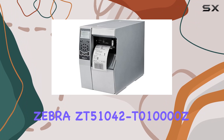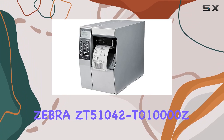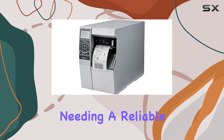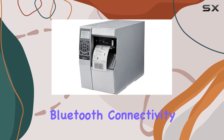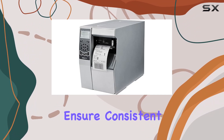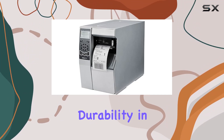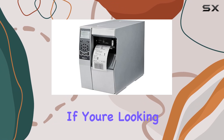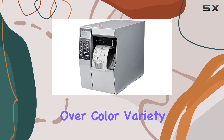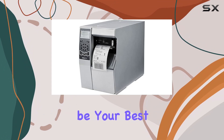Overall, the Zebra ZT51042T010000Z is a solid choice for businesses needing a reliable, high-performance printer with Bluetooth connectivity. Its inkjet technology and robust build ensure consistent quality and durability in demanding environments. If you're looking for a printer that prioritizes functionality and wireless convenience over color variety, this model could be your best bet.